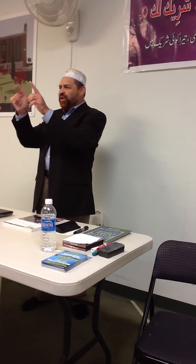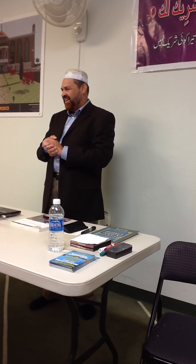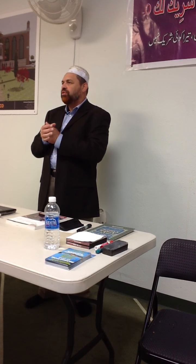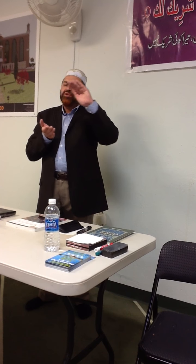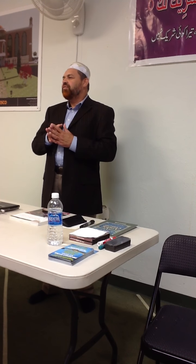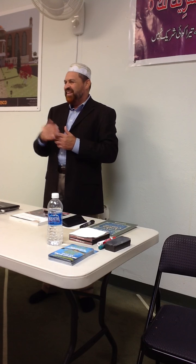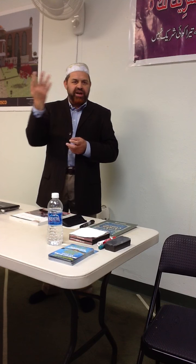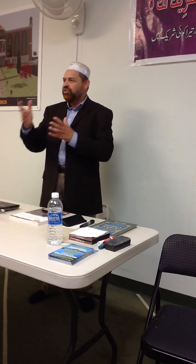Those who attended knew that we introduced all 28 letters in detail — how we should pronounce them, how to join and connect those letters. And gradually we moved on to short sentences. At the end of the class, our students were able to introduce themselves in Arabic. For example, Ana Ismi Umar, Ana Min Madinat Frisco — I am from Frisco. Ana Min Madinat Plano. Something like that.